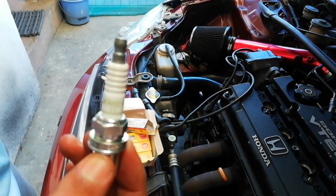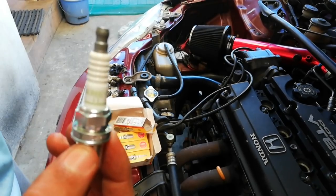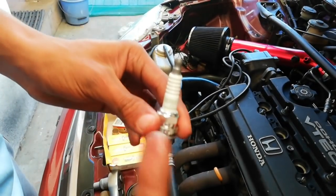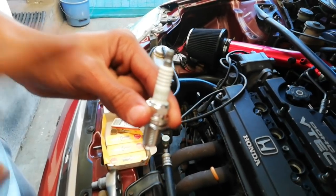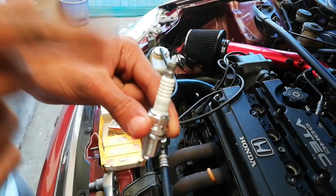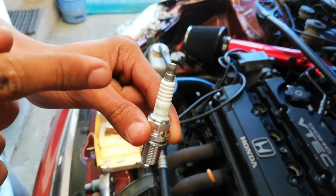All the parts were bought at the nearest Midas store, but original Honda parts you obviously have to buy at Honda. We used these spark plugs for the Honda and they perform great - go with these. Don't go with the cheap ones; the cheap ones make your car perform poorly.